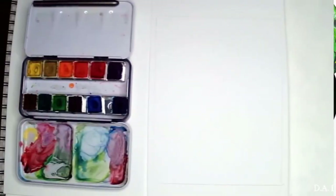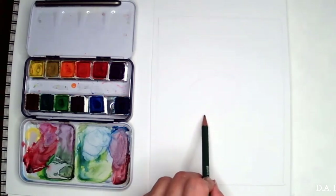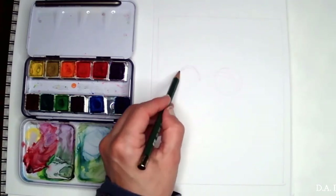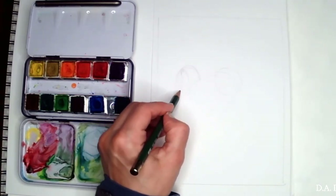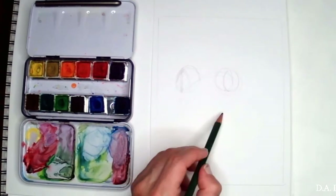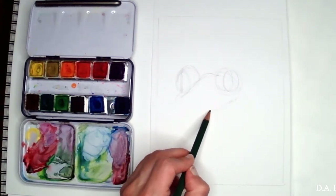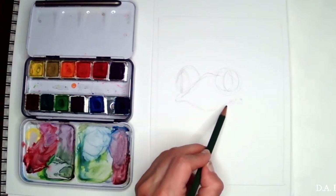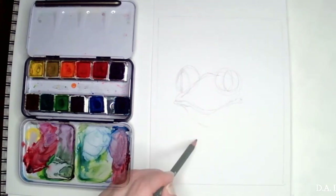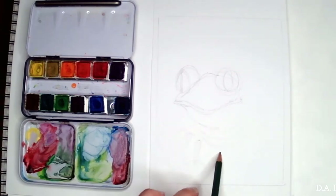Hello, this is Dee Damson and today we are going to paint a tree frog with watercolor. I'm going to do a really quick sketch, and I will have that sketch available for you on my Facebook page — the link will be in the description below. On Facebook I also have a lot of other sketches and links to videos. The little sketch will be absolutely free for you.